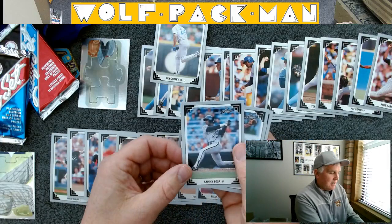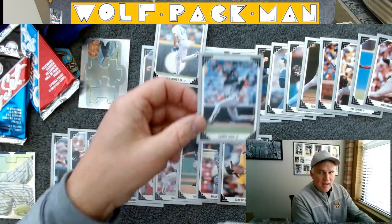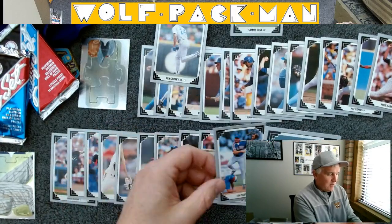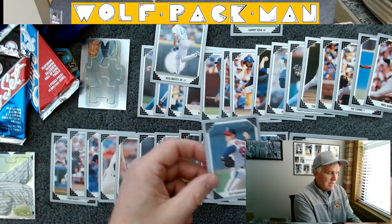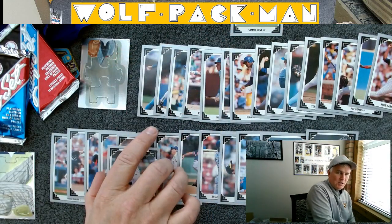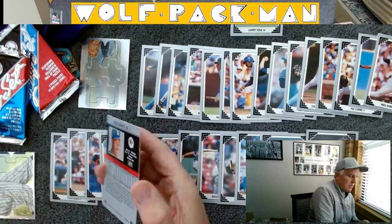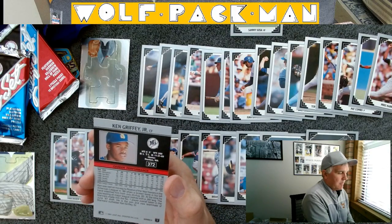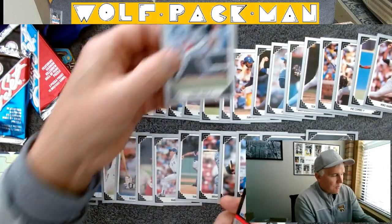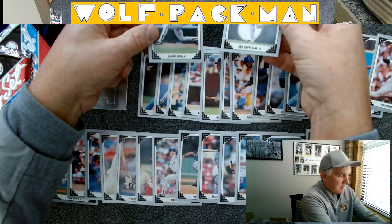This is another nice card — Sammy Sosa. I mean, they're all nice cards, but always happy to get a Sammy Sosa. Tim Teufel, Jeff Robinson, and Chris Hammond. Obviously this Griffey Jr. card — sorry, I don't want to bend the corners — but here's what it looks like on the back. He'd just played a couple years at this point. And the Sammy Sosa card — those are two nice pulls from these two packs.